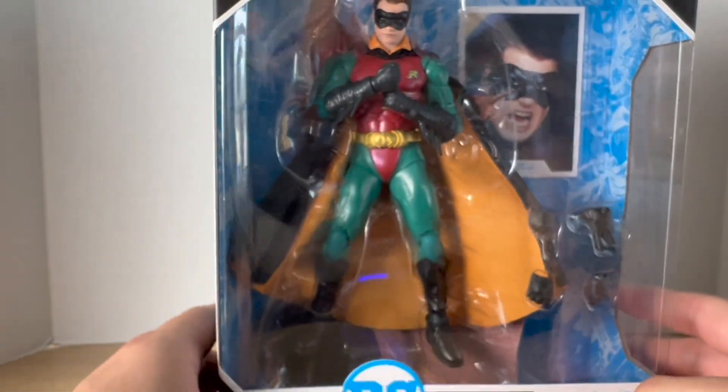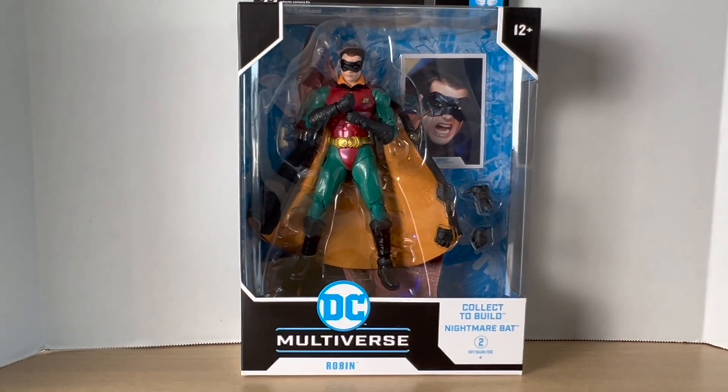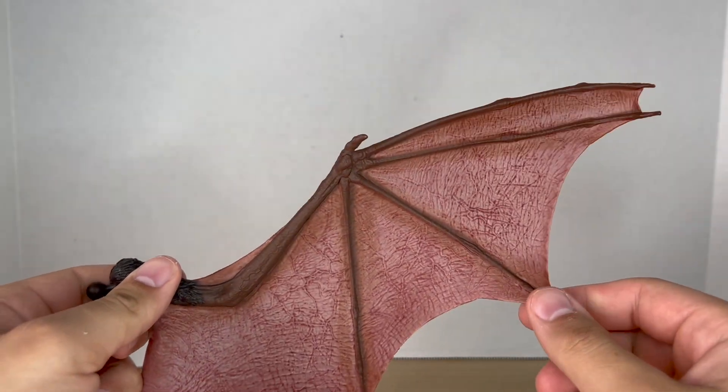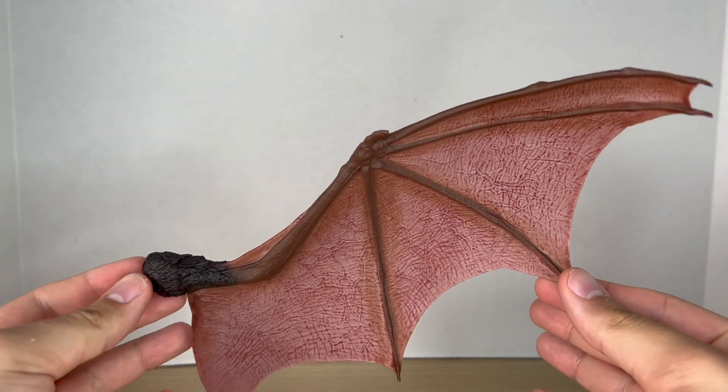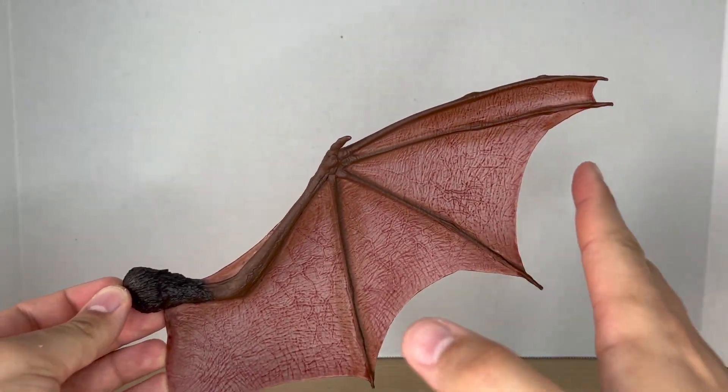Here's the barcode at the bottom. This should be hitting stores now — it started hitting stores already, I believe. So let's get to it and crack him open. Robin comes with the right wing to the Nightmare Bat, and just from this Build-A-Figure piece alone I can already see that this bat is going to be huge.